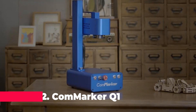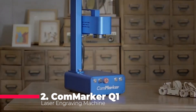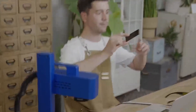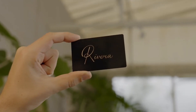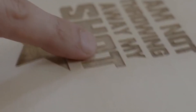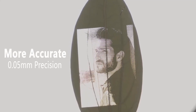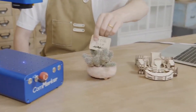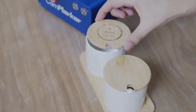The runner-up in our list is the Commarker Q1, a versatile laser engraving machine designed for metal engraving and cutting. This portable device is perfect for wood carving as well, making it a great all-around tool for hobbyists and professionals alike. It comes with a free fume extractor, ensuring a clean and safe working environment by removing harmful fumes and particles generated during the engraving process.